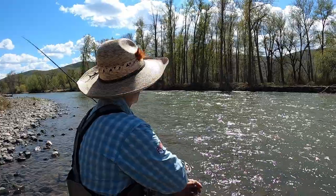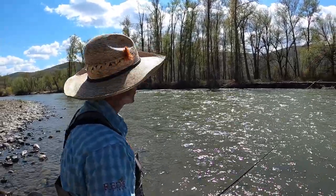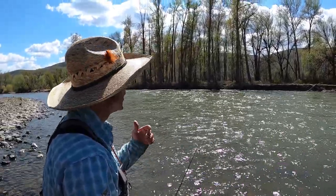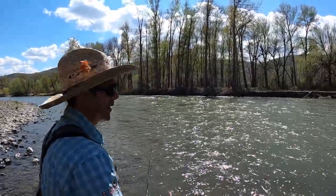I'm enjoying a day of trout spey fishing today, and there's something that a lot of you folks who have bought trout spey rods have got to stop doing — and that is trying to cast all the way to the other bank. You're missing out on an amazing amount of good fishing that is really close to you.